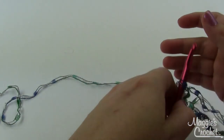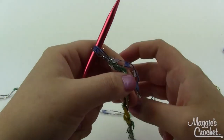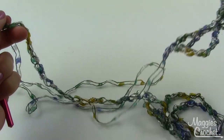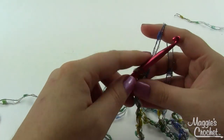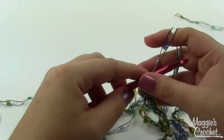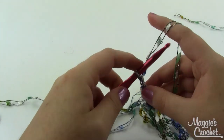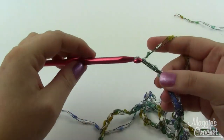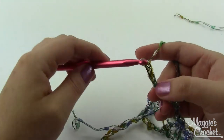Today all you've got to do is just chain. Start with your slip knot and then you're just going to chain. I've done most of my little section here. This particular strand I'm working with is going to end up being about five yards long when I'm done chaining, and we're going to loop that around several times to create our necklace.